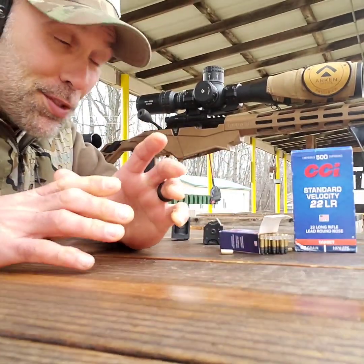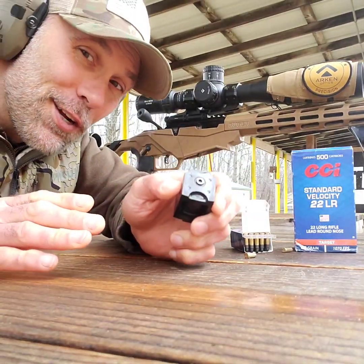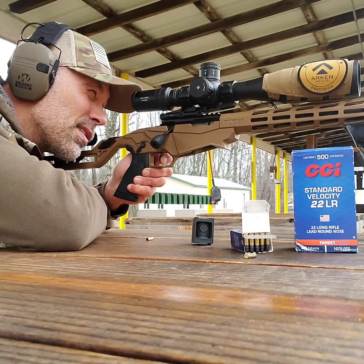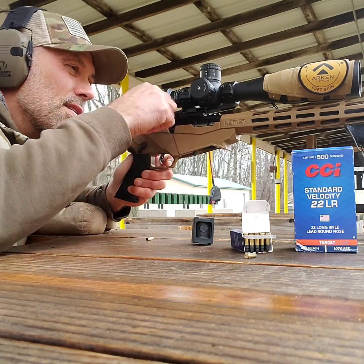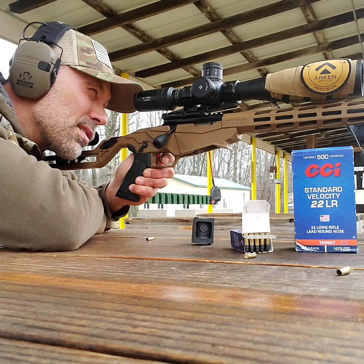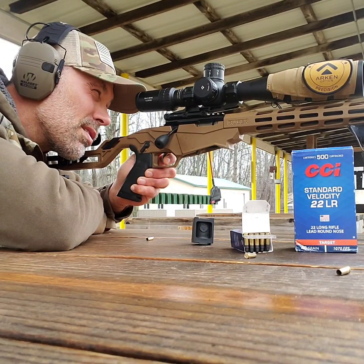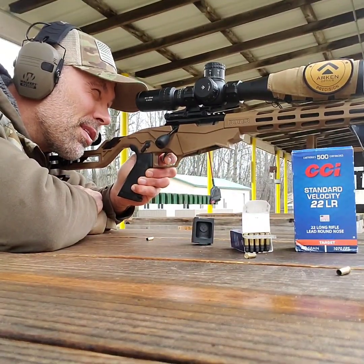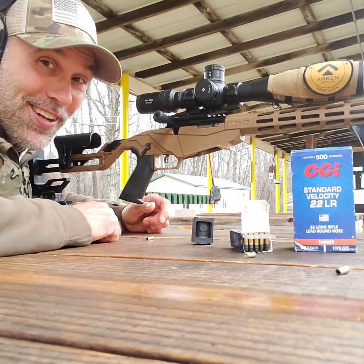Let's see if we can see the Ruger. Group two — let me load up a few more here. Let's get on to the final group with the Ruger Precision. And it wasn't a good one.